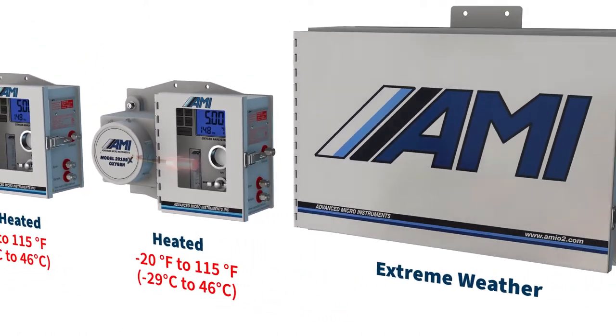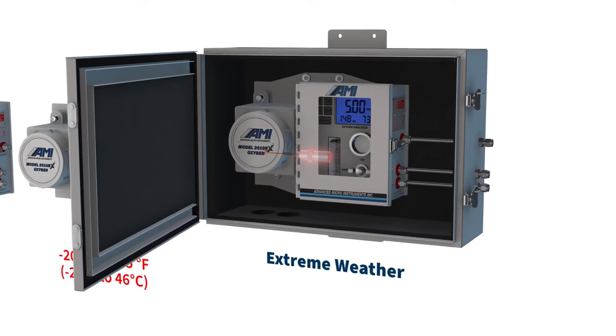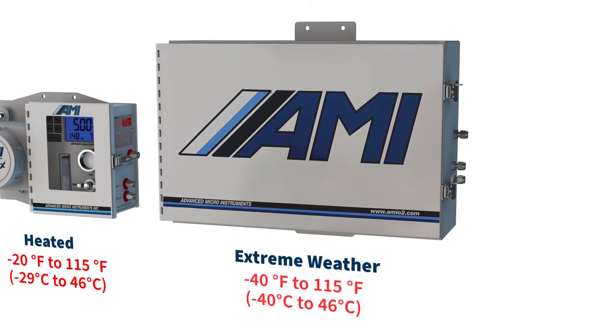For even colder climates, the heated analyzer can be outfitted with an extreme weather enclosure designed for installations where the temperature can fall to negative 40 degrees Fahrenheit.